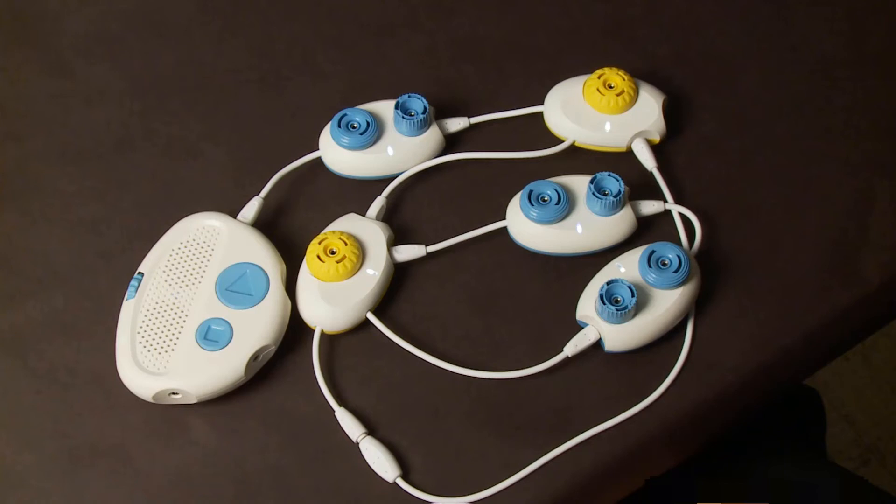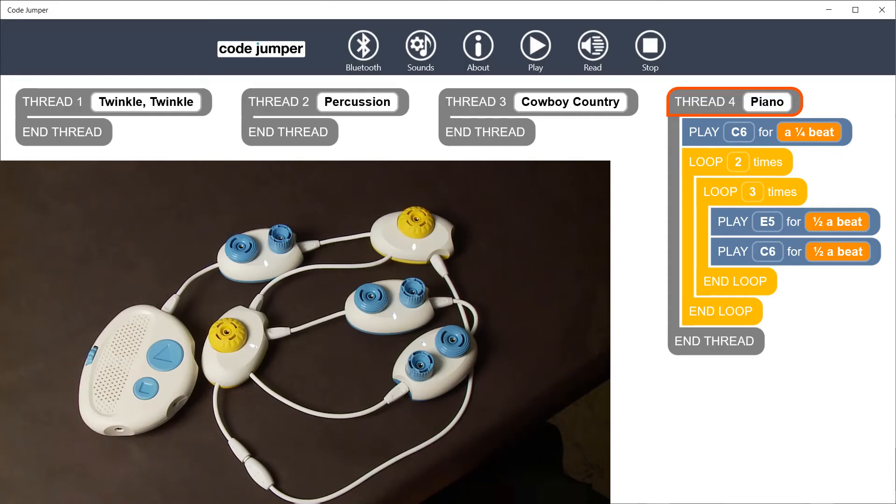The second loop pod has a completed loop with two playpods within the loop. Now listen to the code read aloud.